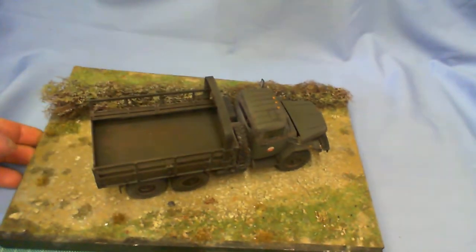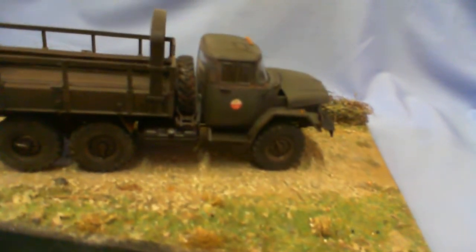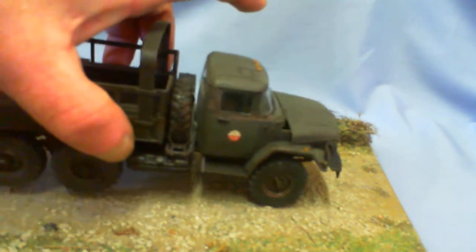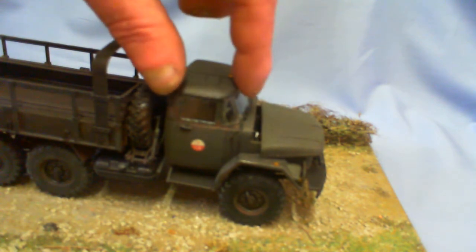So without further ado, let's have a look at what John has done. There she is — ta-da! It's a lovely kit. It's a level five kit for Revel, and I should have read the instructions a bit more carefully, especially when putting the cab together. There's supposed to be an overhang here on the roof of the cab to the windscreen — it overhangs the windscreen.